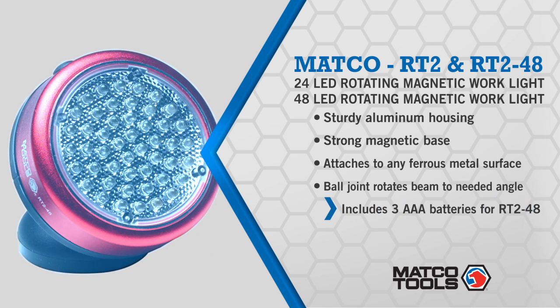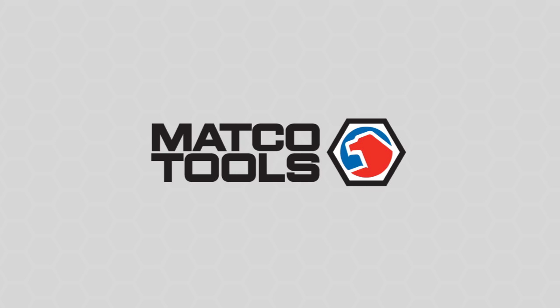And with a simple twist of the base and housing, changing batteries is quick and simple with no tools needed. It's yet another way MATCO outshines the competition.